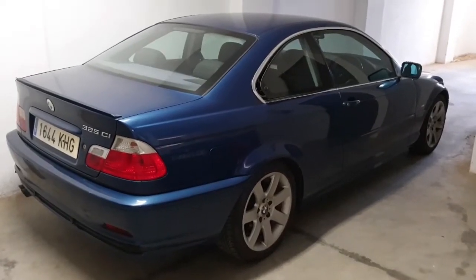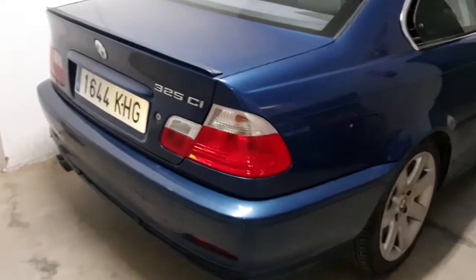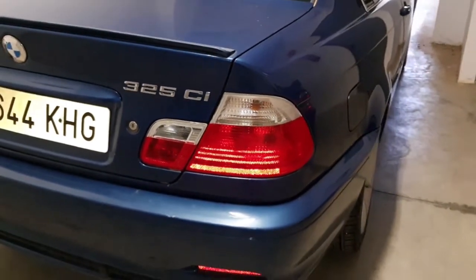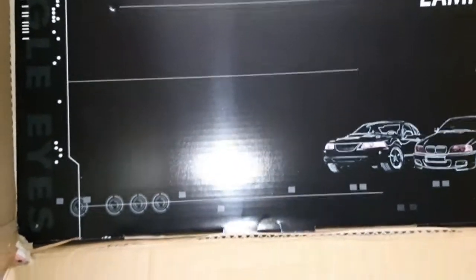Welcome to the channel, please subscribe, like and share. Today we're going to be doing a light change — real light clusters on the BMW E46, the 2002 model. It doesn't have LEDs, but I've just purchased LED lights off eBay so we're going to fit these.